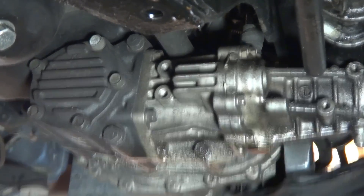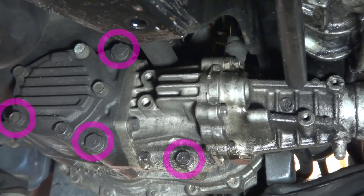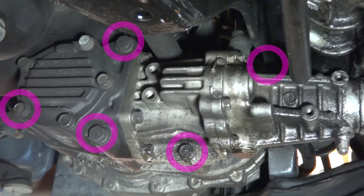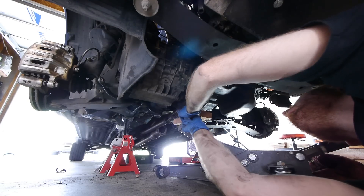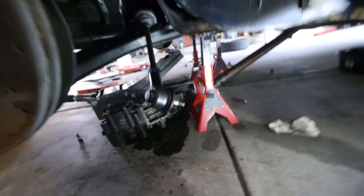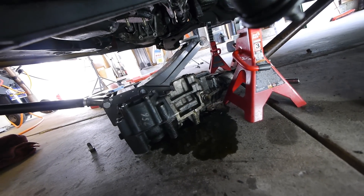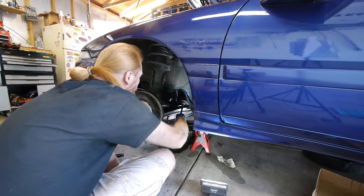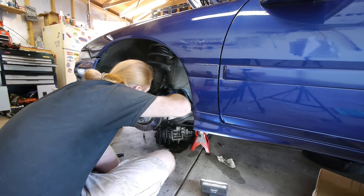There are five bolts holding the transfer case — here, here, here, here, and one hidden here. Take them out, support the transfer case with a jack and a block of wood, and then carefully wiggle it out. If you're not careful it'll drop right off the jack, clunk down on the floor, and you're going to be terrified that you might have damaged something. Ask me how I know. Anyway, with that out of the way, we can finally wiggle the old power steering rack out.